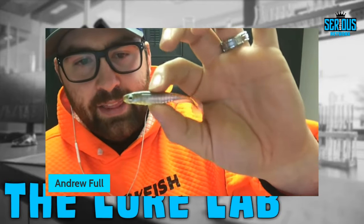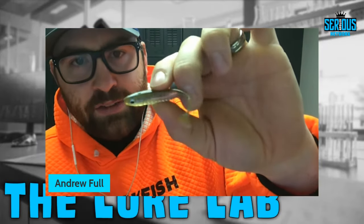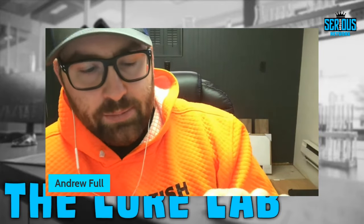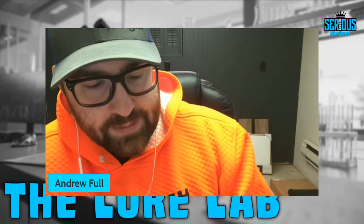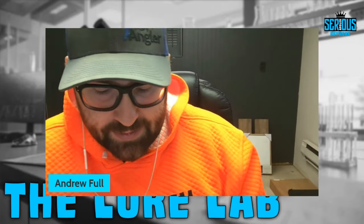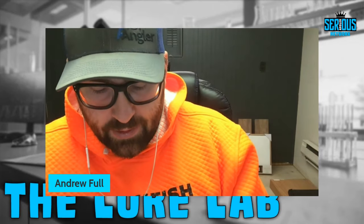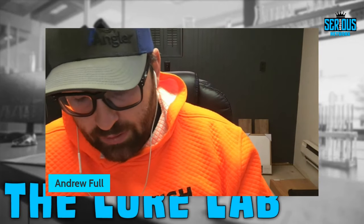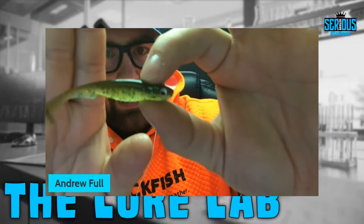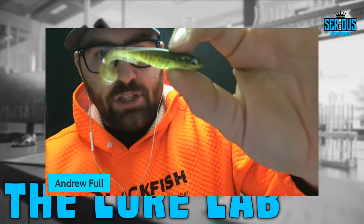Nose hooking this on a drop swim technique I think is going to be the money for this bait, and it's already proven to catch big smallmouth with one of the Johnson brothers up at the St. Lawrence River — I believe it was Cory Johnson. Two colors I really like: green pumpkin shad besides the inconsistencies in pouring, and the gill shad which has a little more poly flake — green and gold, some coppers — on a sunny day this color is going to work really well.